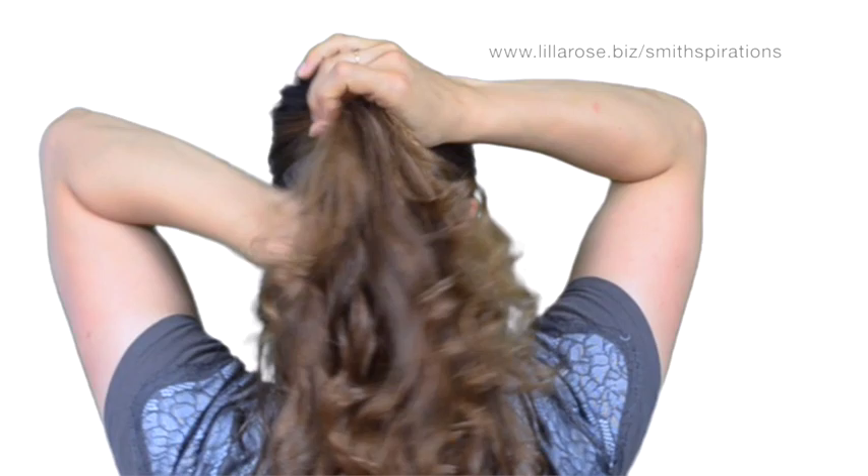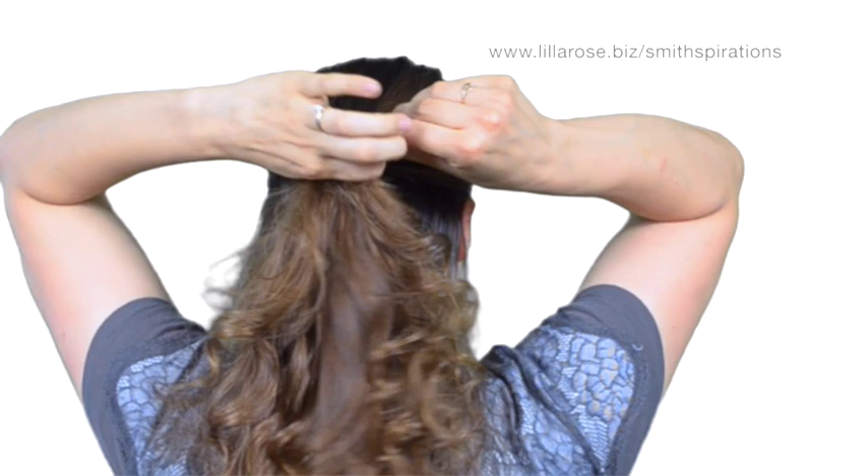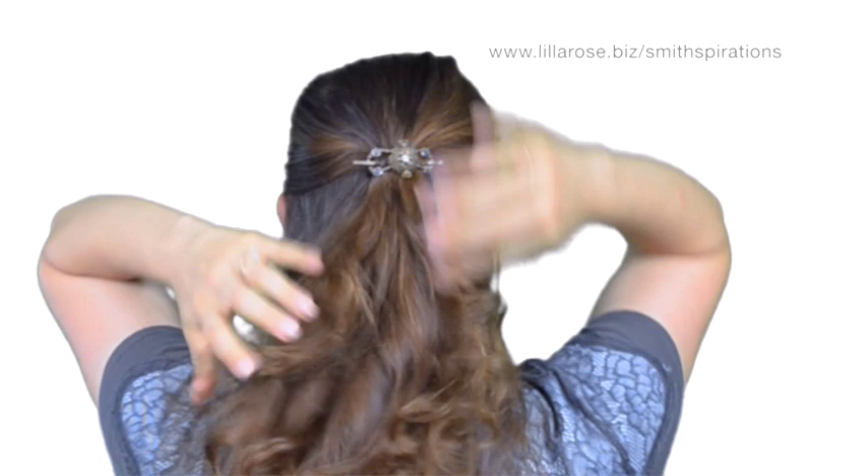For an extra small, I gather all the top part of my hair up for a typical half up. The clip goes in the same way — pin under, bending the pretty part over. Pin slides through and that's an extra small in a half up. Pull the pin out and move on to the next style.